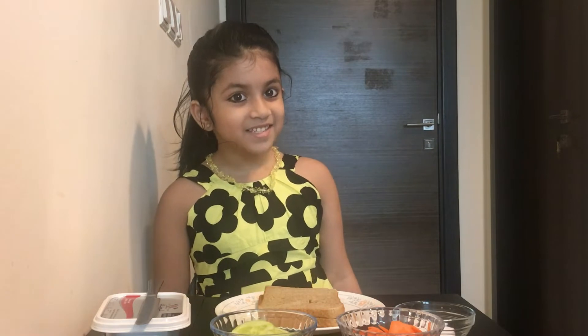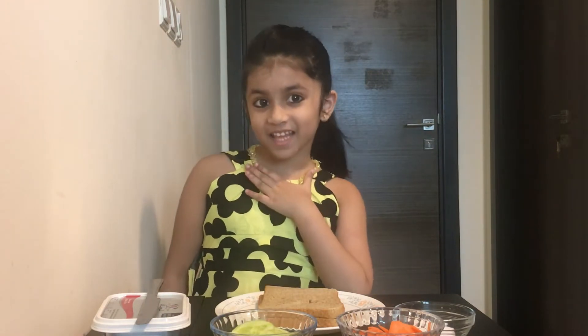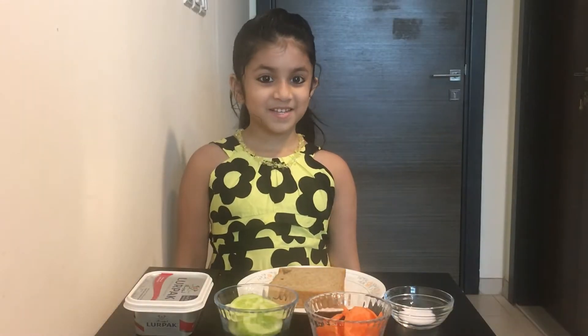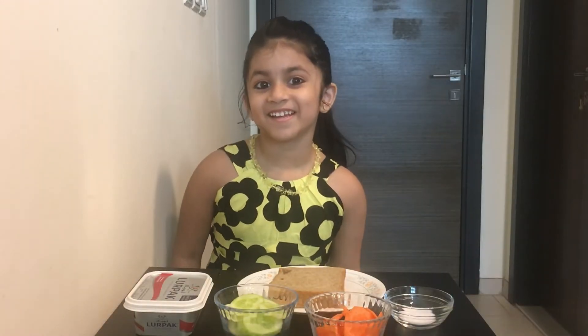Hi friends! Good morning. Today I am going to make a vegetable sandwich. Let's see what are the ingredients.